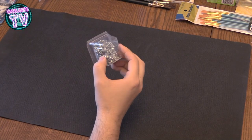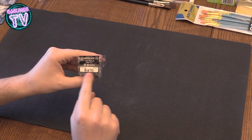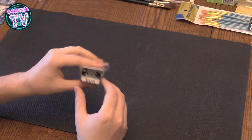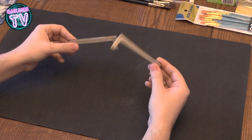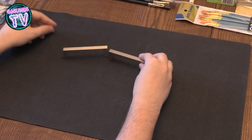Then there's these screws that I got. I think they're too big for closing up the Hot Wheels after you open them. If anybody knows the good size I should get to close Hot Wheels, please write it in the comments.